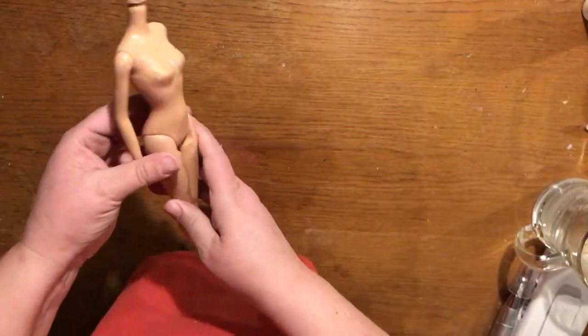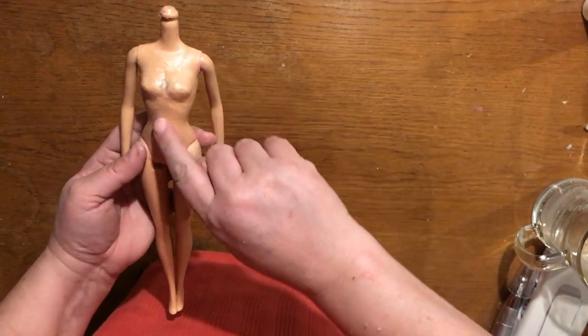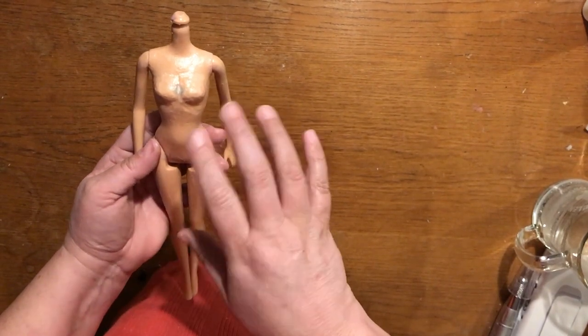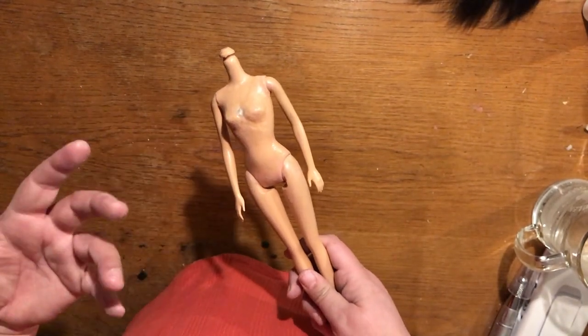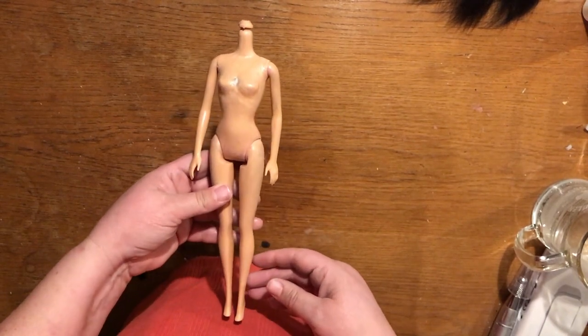I still need to change her boobs, so I'm going to use a nail drill with a regular arbor band to get the edges off. You can see I've taken quite a lot away from the boobs, but the plastic is now very thin. Now I have the body and will start working on her clothes.